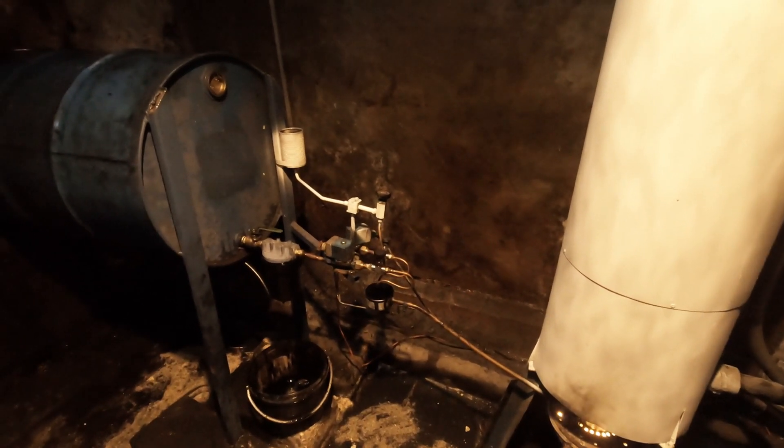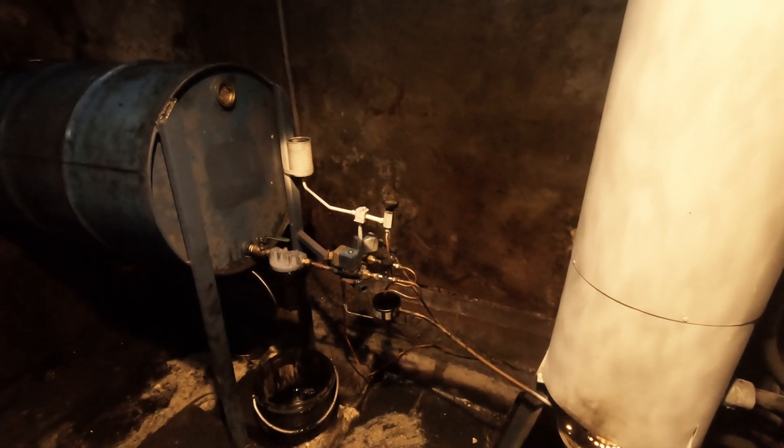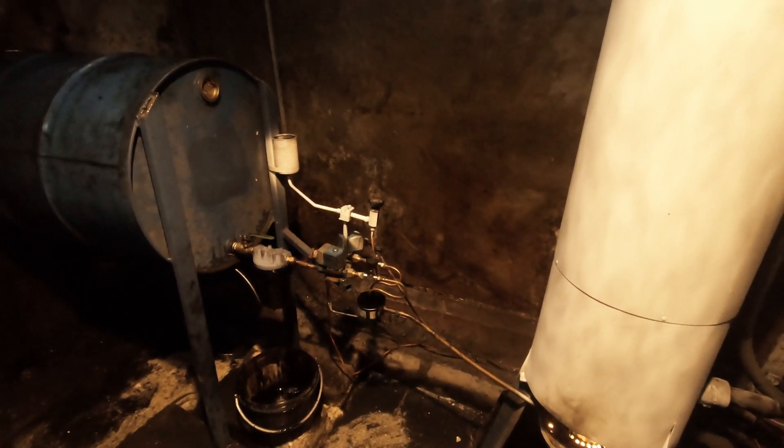I've also fitted recently a little tank to put diesel through, to warm up the pot before I turn on the oil in the morning.